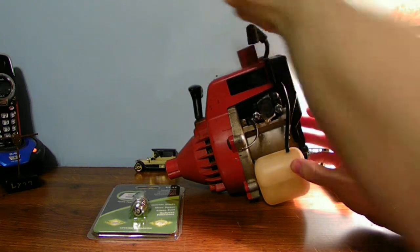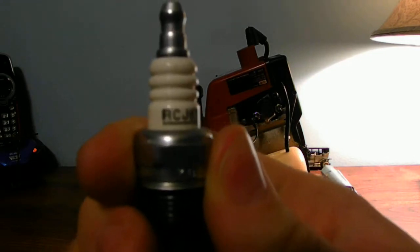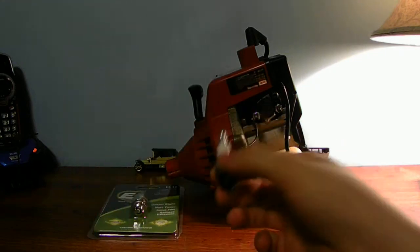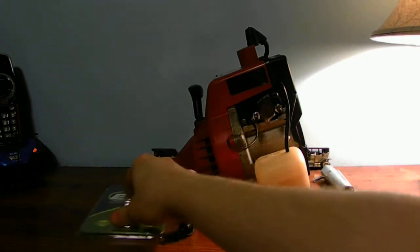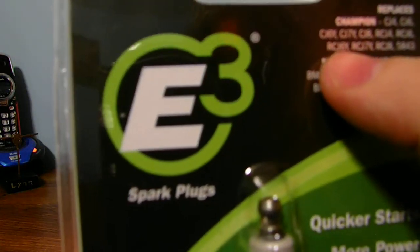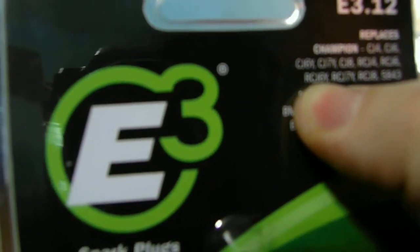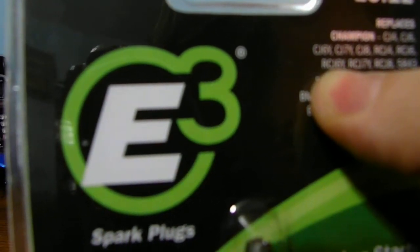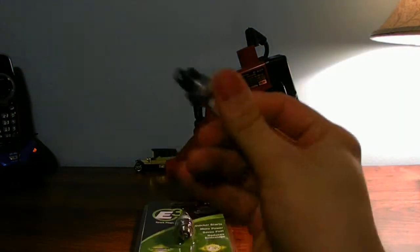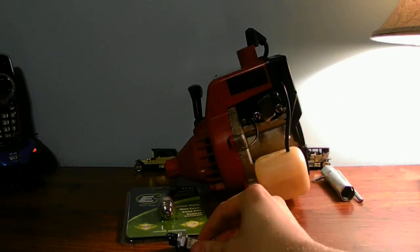This is a J spark plug. This is RCJ6Y. When you're looking at a new spark plug, you're going to match it up. It's the RCJ6Y spark plug that replaces this standard spark plug in my Homelite machine.